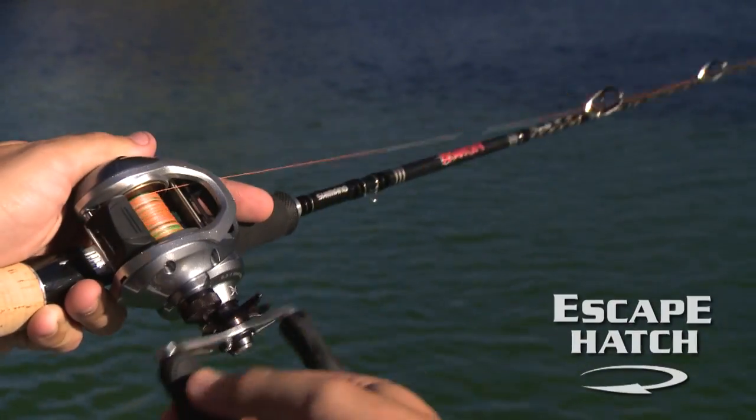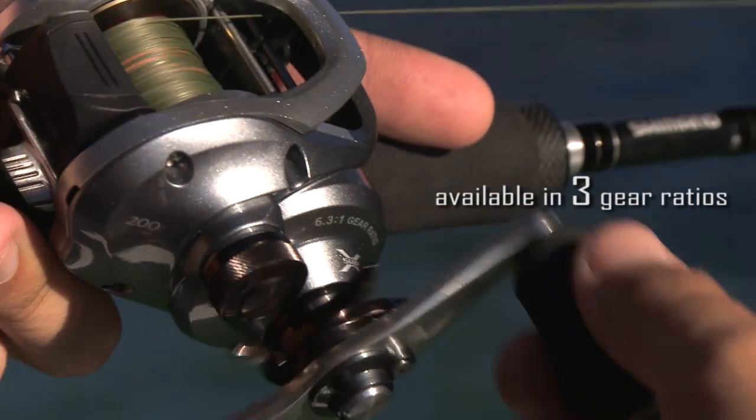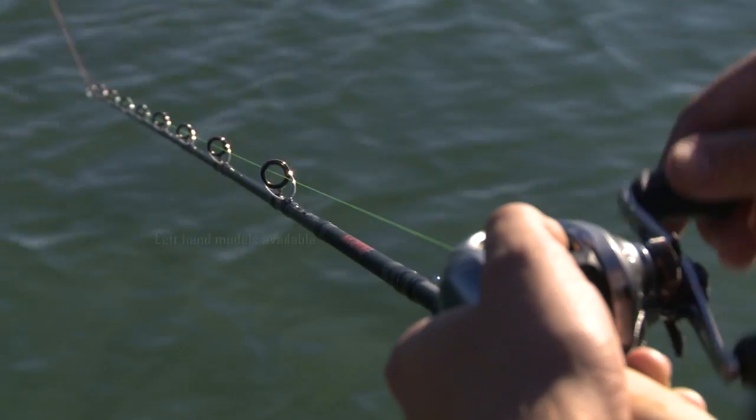It's got an escape hatch on the side — love that name — so that you can easily get at the braking controls. If you need to change your lure weight, or you suddenly encounter a headwind, you can engage more of the brakes for trouble-free casting.